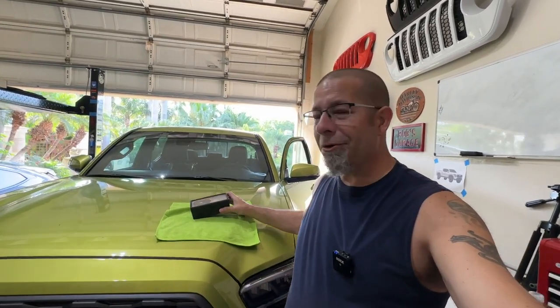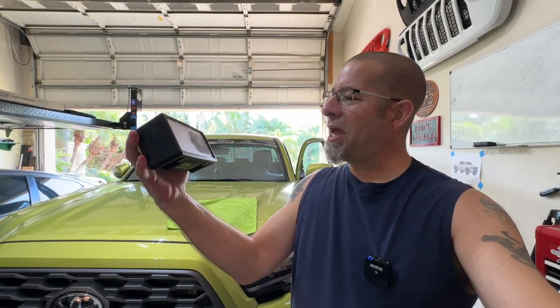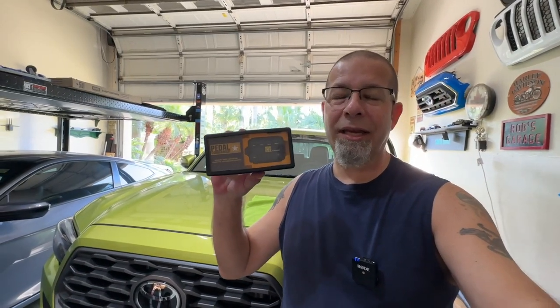The other thing I really love about the Pedal Commander is the control head — you guys can see it right there. It's nice and big, it looks good, and you don't have any problems hitting it if you're not going to be using Bluetooth. I go ahead and use the Bluetooth app if I want to change the settings.